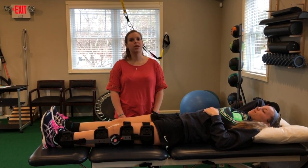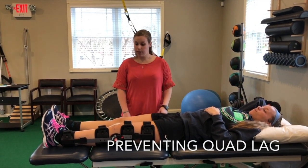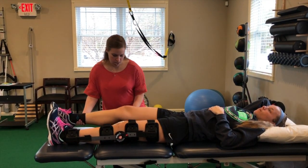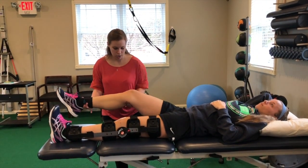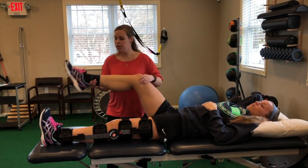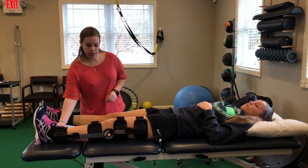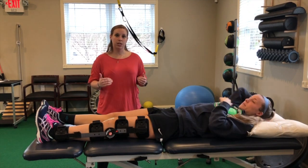Something post-op ACL reconstruction we really want to prevent is what's called quad lag — when someone's trying to raise their leg straight up and instead of it being nice and locked out, the quad's not strong enough, so it comes up with an exaggerated bend. What we have Becky doing is really forcing that contraction and then trying to lift the leg up. We keep her in the brace so she stays in that nice full extension.